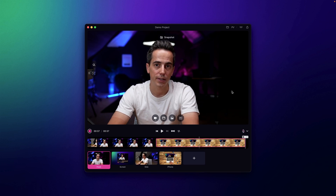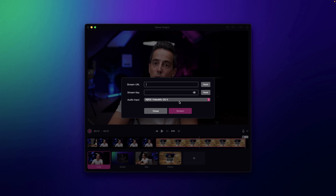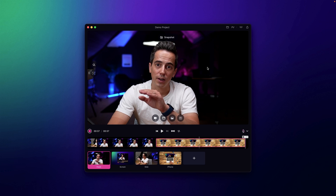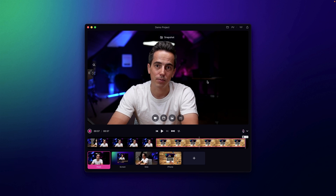Another neat feature is that you can stream directly to your favorite platform. In the top right you see a streaming icon — fill out the stream URL and stream key and you can go live in one click to platforms like YouTube or Twitch. What you see on screen will be streamed out. You can even go back in time and replay the timeline, replaying clips you recorded previously, so you can prepare your stream in advance and hit play.